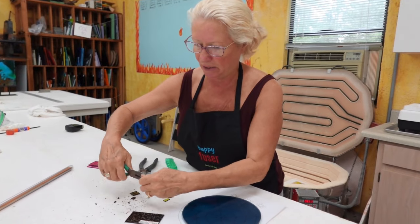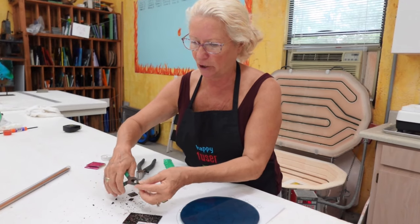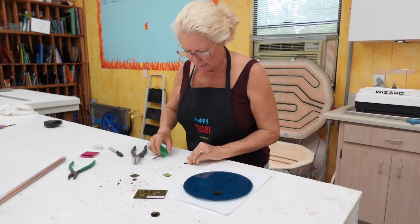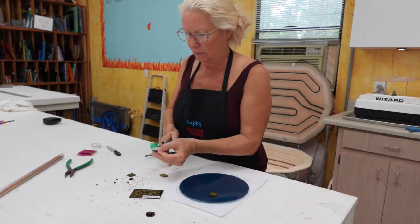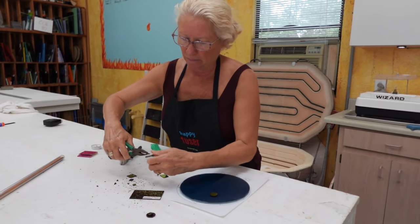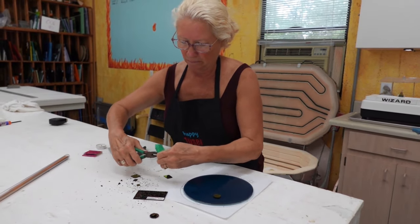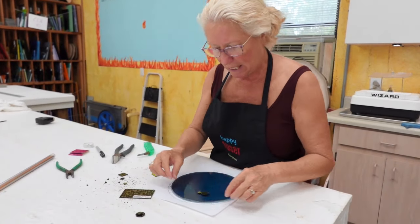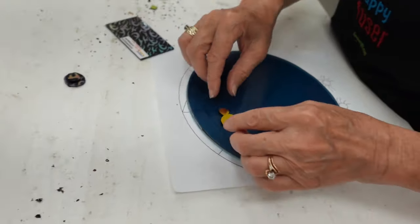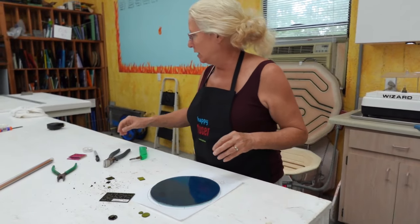We need to sweep up all that little dichroic and save it — maybe we'll put it on top like little tiny sparkles, starlight, or moonlight. There's our spider body. I'll take this piece for the head and make it a little smaller, then groze that little guy up. I've got a little spider and a little head — he's a little chunky looking but that's okay, look how cute he is. Now we're going to move him to the side temporarily. All right — spider legs!